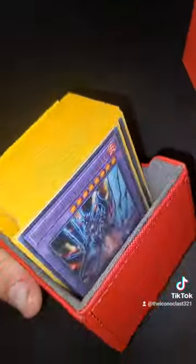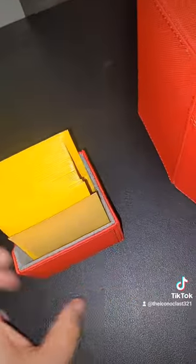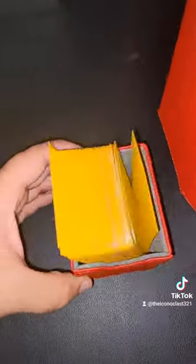Pretty nice set right there. And as you can tell, I'm actually holding my Salmon Great deck right there. It's not finished yet, but I'll be giving you guys a deck list soon enough.